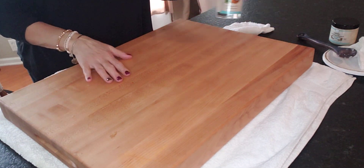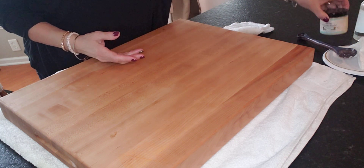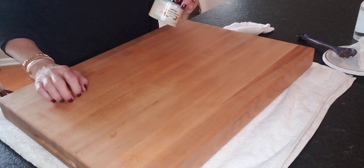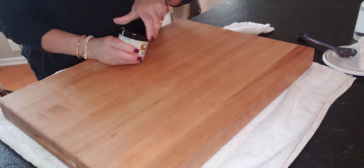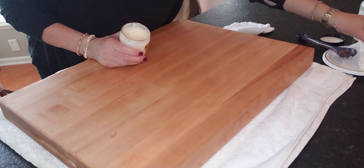I have done this side already last night. So I'm going to apply the wax by Clark's, and that just protects it from cracking, warping, things like that — that natural wood could tend to do.